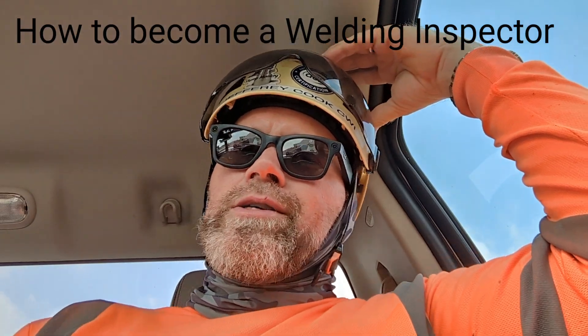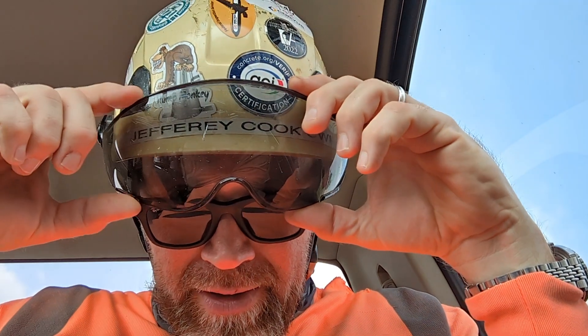Well, hello all you slump monkeys out there. It is I, the king of the slump monkeys, and today I wanted to have a quick truck talk. Here goes my slump monkey logo. Can you see it?